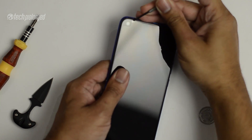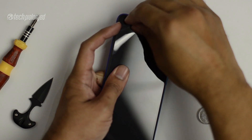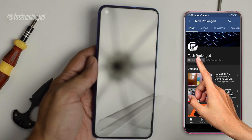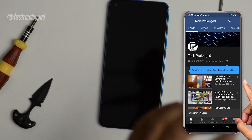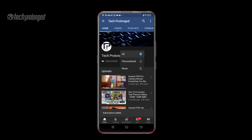I already have this phone with me. So first of all, subscribe to the channel. If this phone is still alive by the end, then hit the like button. Let's get started.